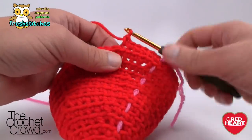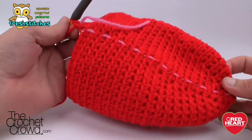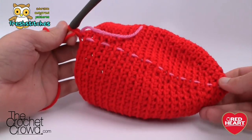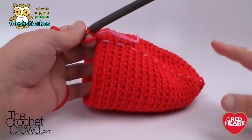Please do rounds fourteen to twenty-three right now and I'll see you in just a moment — then we're going to start doing some decreasing after that. I have rounds fourteen to twenty-three done. It looks very unusual, but crochet does stretch, so just go with it.